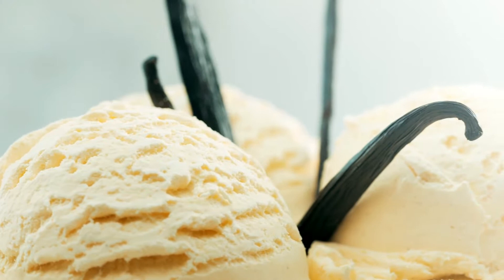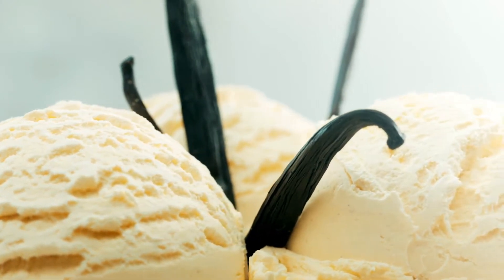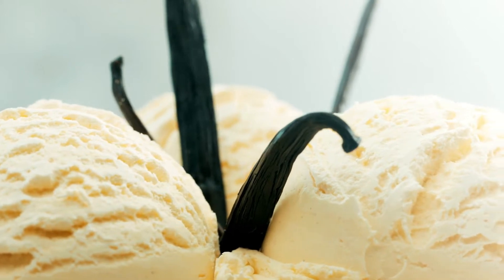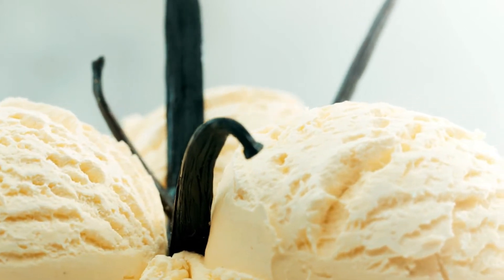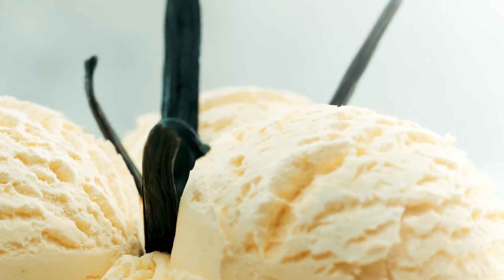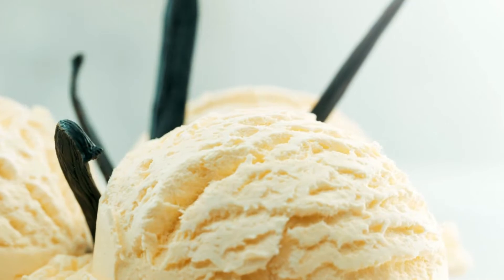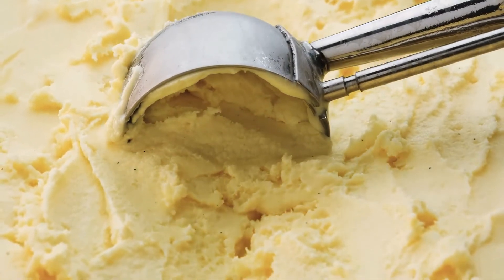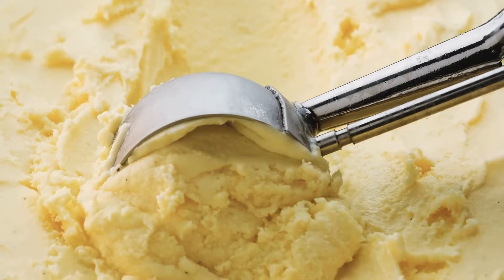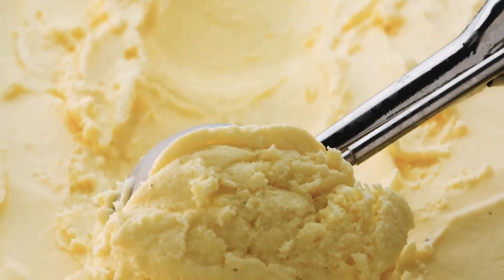How is vanilla extract made, and what kind of alcohol is used? Vodka is typically used to make vanilla extract, but the appeal of DIY is that you may experiment with various alcoholic beverages. I've created homemade vanilla extract using vodka, rum, and bourbon — varieties I've never seen in stores.